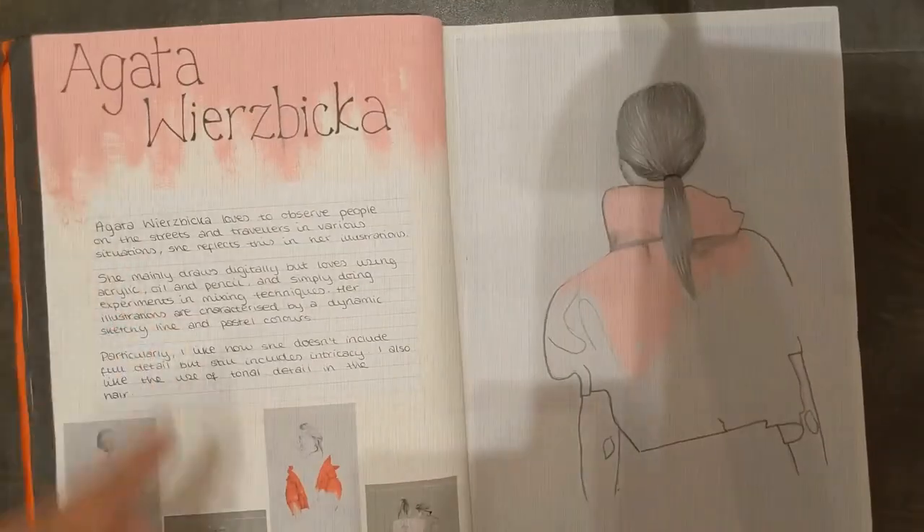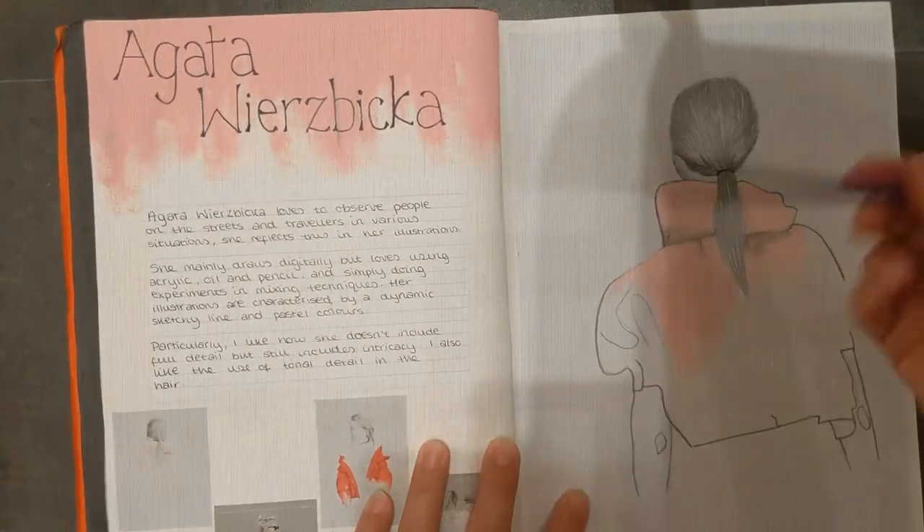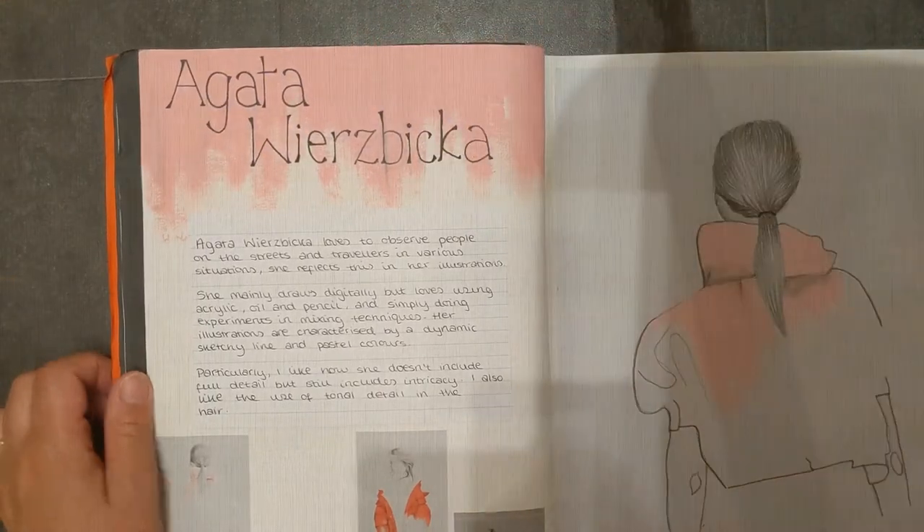The next one — so this artist, she just uses this little splash of colour in the copy, and here along the top we've got this little splash of colour coming in. So sometimes they do not have to be complicated backgrounds at all.